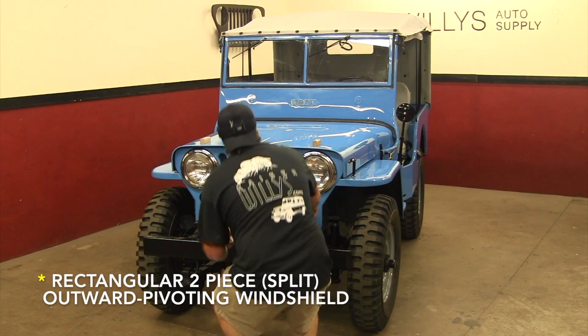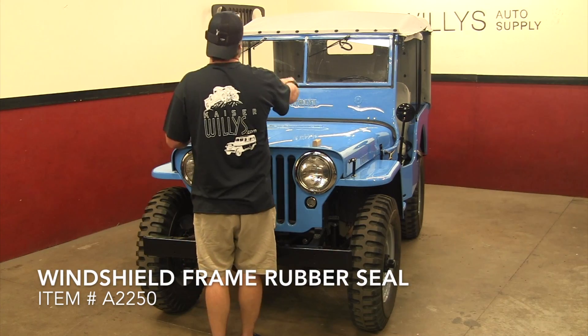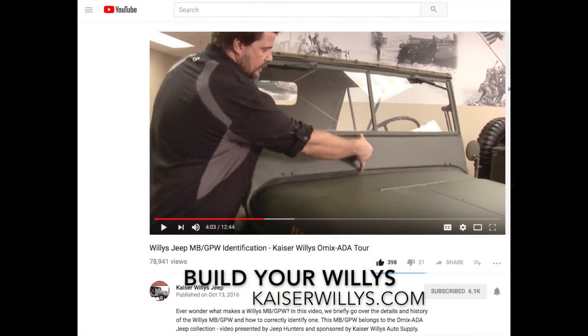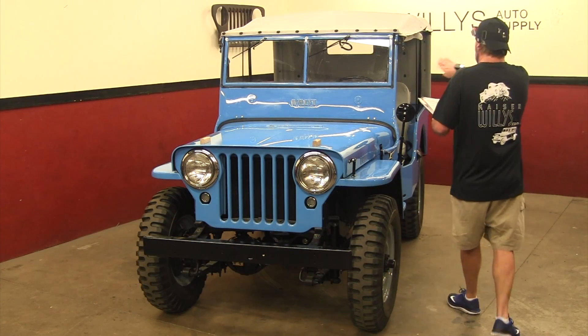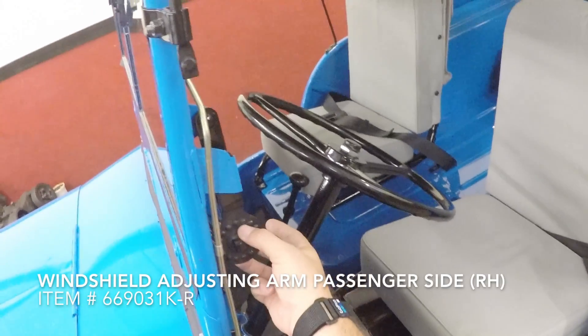Next we have a rectangular two-piece split outward pivoting windshield. As you can see, from the bottom of the cowl to the bottom of the glass, it's a lot taller than it was for the MBs and GPWs. It has a split windshield with two pieces of rectangular glass, and it pivots by using these adjusting arms — this is the style for the 2A's.